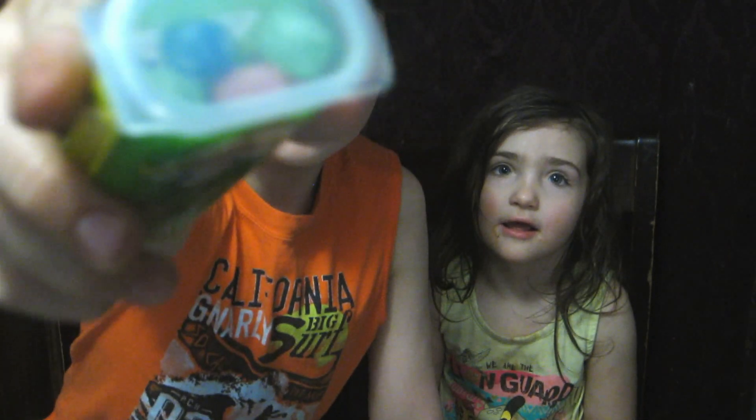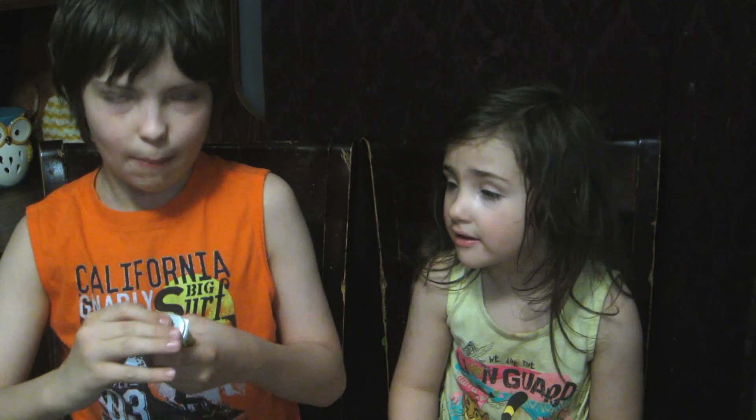That's what they look like, and that's what they look like on the inside. Let's go ahead and open these.